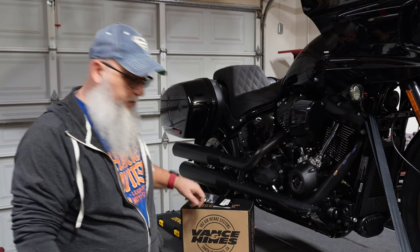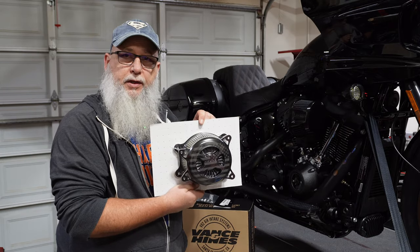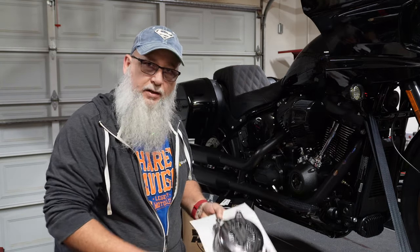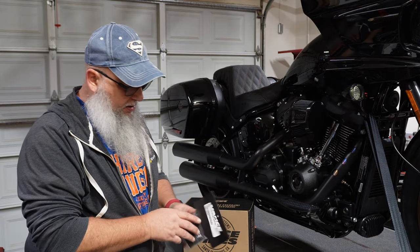What I've gone with is the Vance & Hines V02 America Edition right here — yes, I've done it on all my bikes, but it's subdued black and I like it.